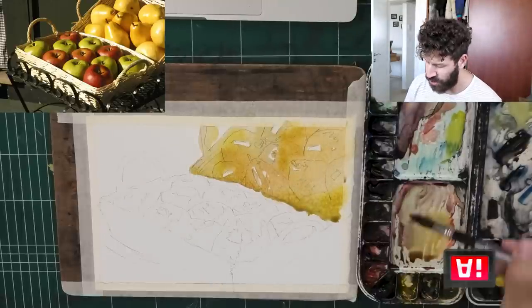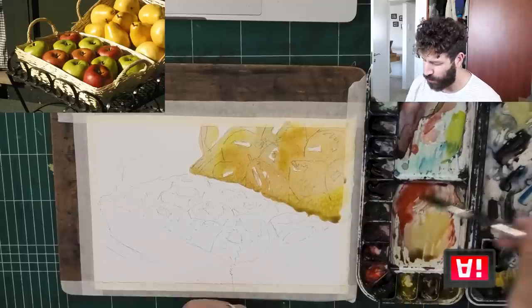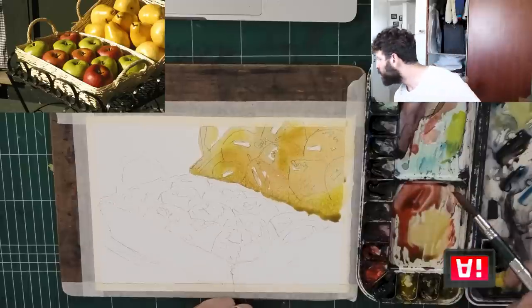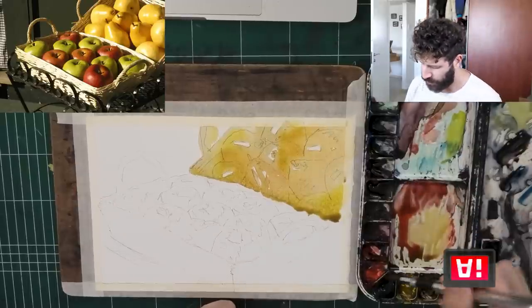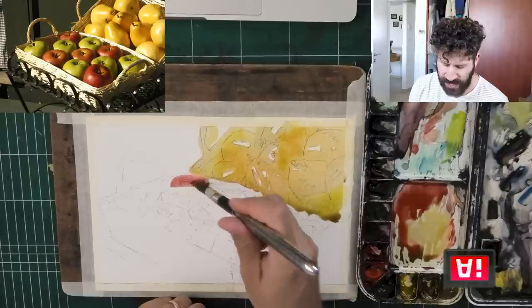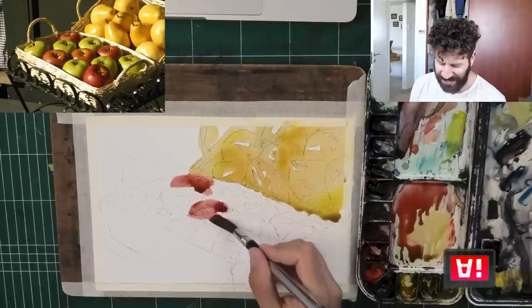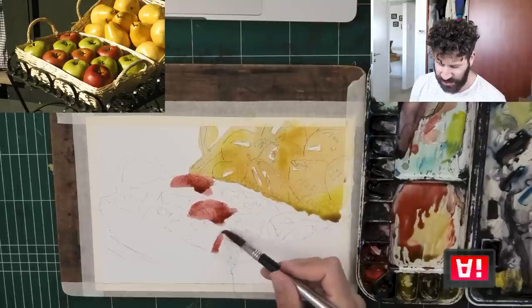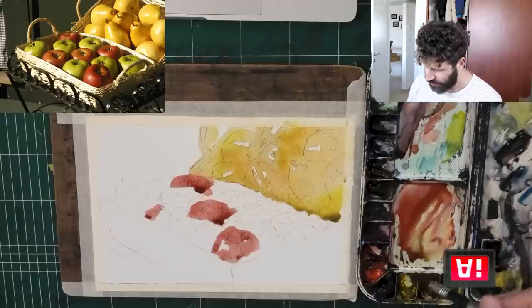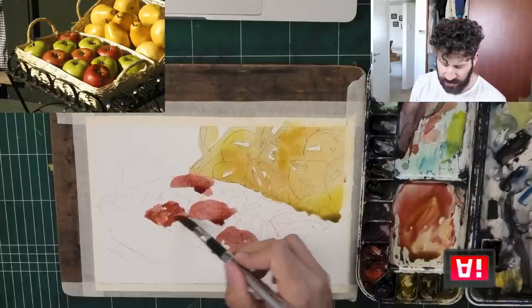The paint feels more alive, and this especially is the strength that you can get in the first wash — that's one of the strong points. Now I'm going to get a bit of quinacridone and a bit of pearl scarlet. The way I'm going to approach this is just like an underpainting. And thankfully, the apples are arranged in a way that really just encourages me to almost go a little crazy. We're mostly going to let the paint kind of do its thing.